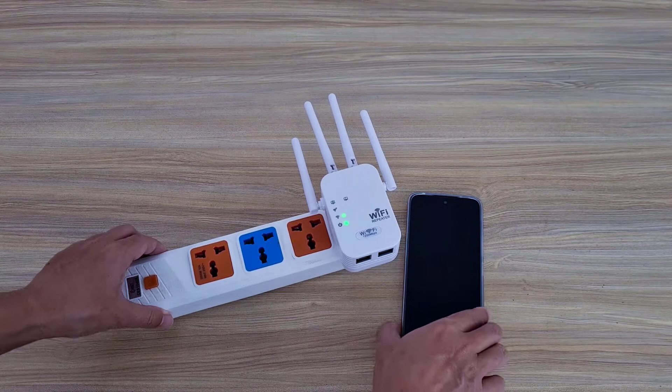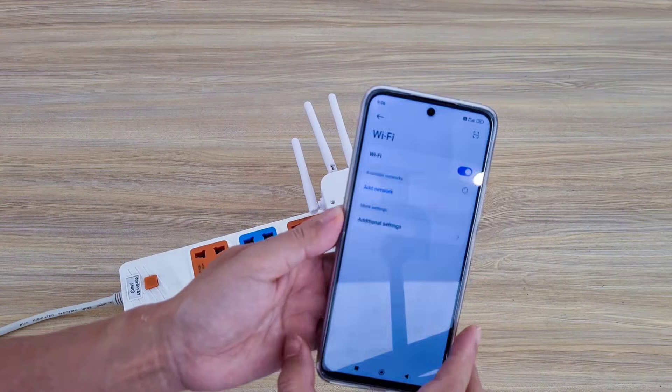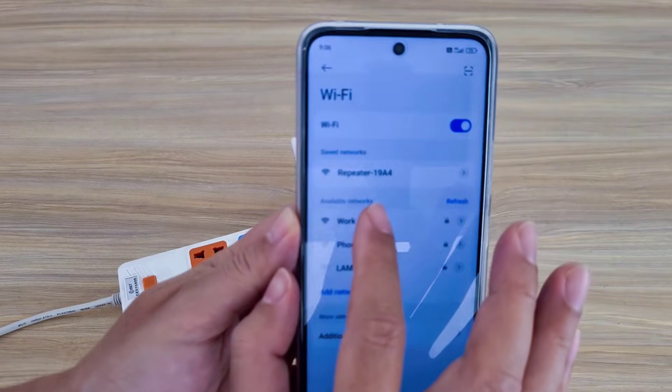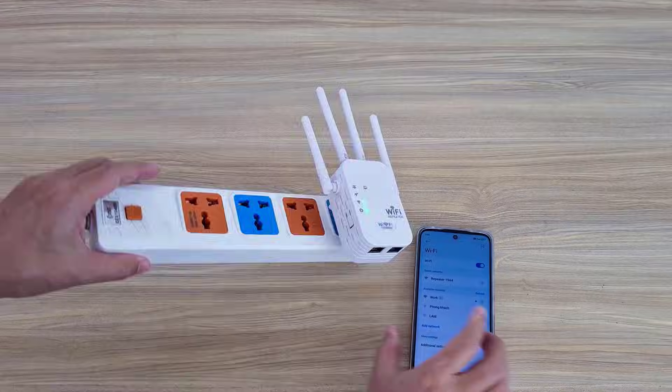To check the result, use a phone to scan the surrounding wireless networks. You will see the wireless network name of the repeater has changed — the wireless network name of the device has been reset to the default name.